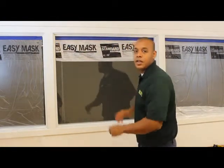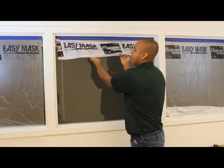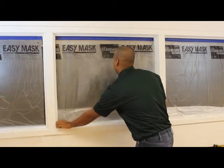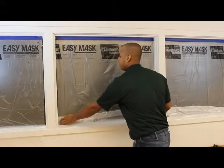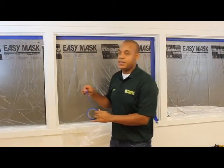The advantage of this product is that the film actually has a static cling, and as you pull it down it will cling to your surface for you. Once you've got your plastic down, you're still going to want to mask off the remaining edges.